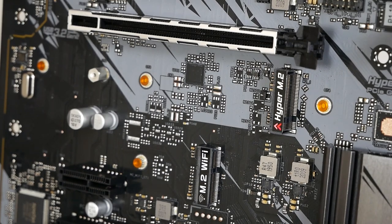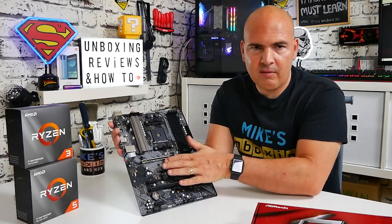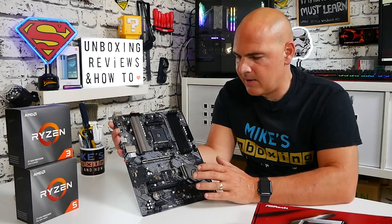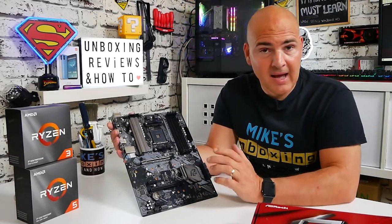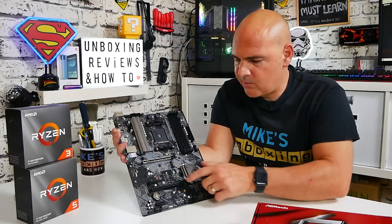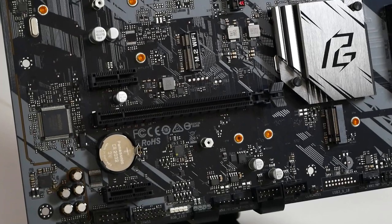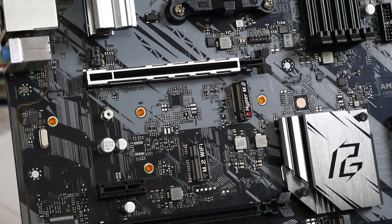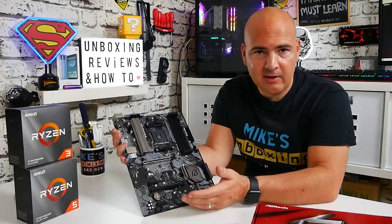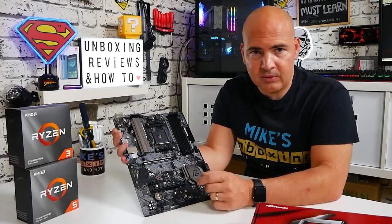There isn't a cooler for the M.2 drive itself, which is a little bit of a shame, and because of its positioning it is going to be underneath your graphics card. But in my experience with cheaper boards it hasn't been a problem. Moving down a bit, we've got the M.2 Wi-Fi e-key slot — you can pick up Wi-Fi and Bluetooth cards relatively cheaply on places like Amazon, and they install the same way as a normal M.2 drive.